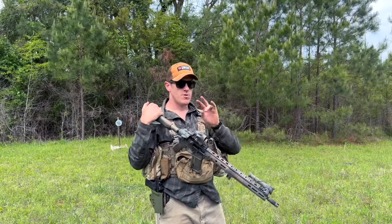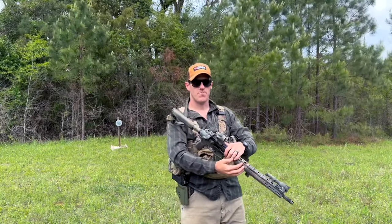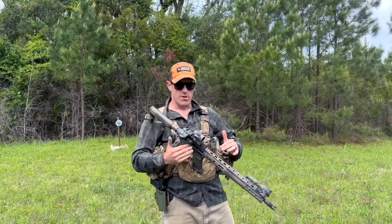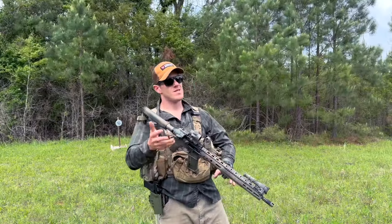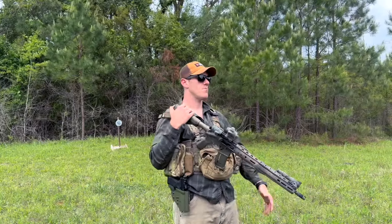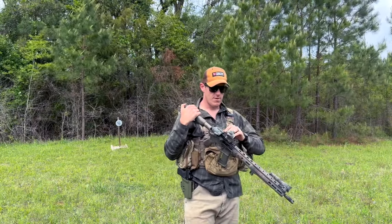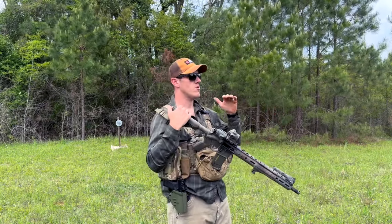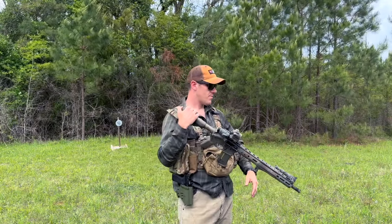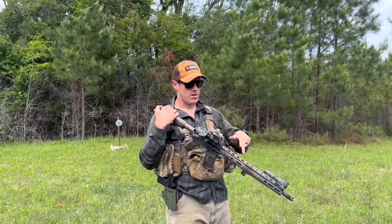Talking about the barrel and bolt — those are the heart of the rifle. If you're going to spend money anywhere, spend it on those two things. Make sure you've got a good barrel and a good bolt. Everything else around it you can fudge a little on. All my rifles have good bolts and good barrels. This is a fighting rifle — it's designed for rapid fire and needs a barrel that can hold up. Get a good bolt, get a good barrel.